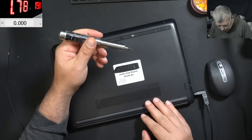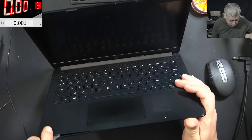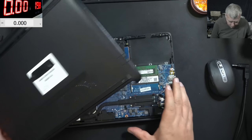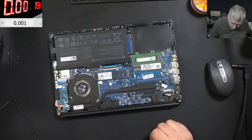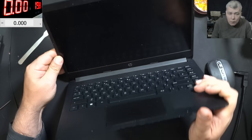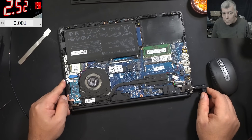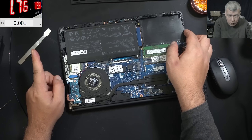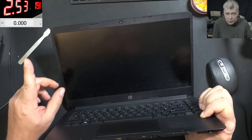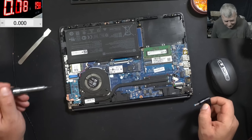Let me quickly open the laptop and have a look inside. This could be a frozen EC chip problem. The job is coming from a local repair shop, so I believe they already tried to reset the BIOS. Plugging the charger — 2.5 amps and it's going off. Pressing the power button: the fan is spinning, we have the light, and then it switches off. This looks like a corrupted EC chip.